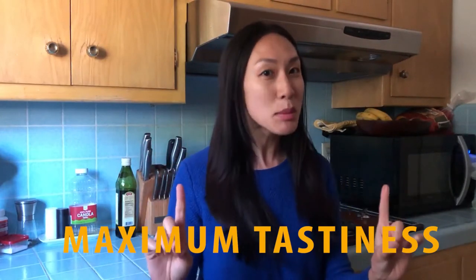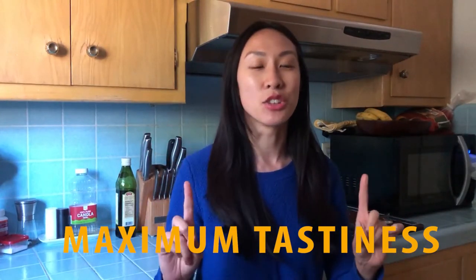Hello, and welcome back to the channel. I'm Jessica, also known as Delimptious, and today I've got a low effort, maximum tastiness hot dog rolls.